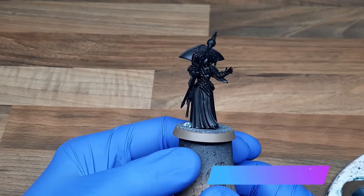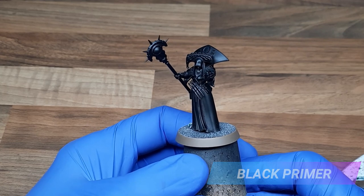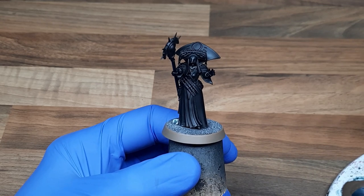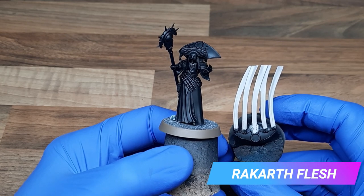For Cleone Zeitingale I've split the model into two different sub-assemblies: the main body, which I've base coated with black primer, and the tassels that hang off the back of her headpiece, which I've base coated with Rakarth Flesh. I do normally try to avoid painting in sub-assemblies where possible, but there's just no way to paint the back of this model without removing this piece.